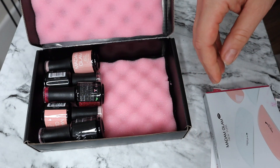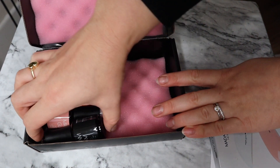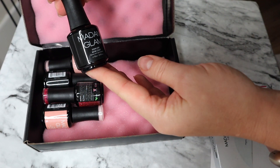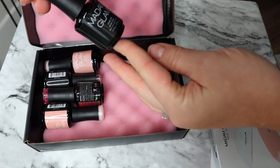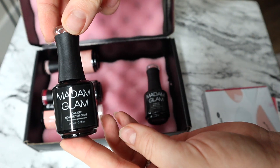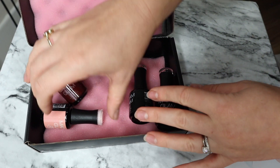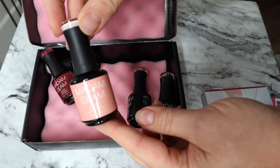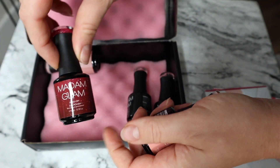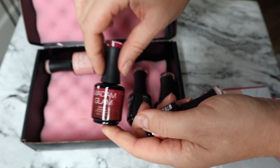This is the mini lamp which is a portable lamp you can take with you anywhere. I have three colors. We have here the soak-off base coat, then we have the top coat, and the three colors that I chose. The first one is sparkly and on the top you can see how the color looks.